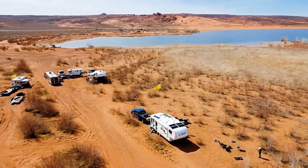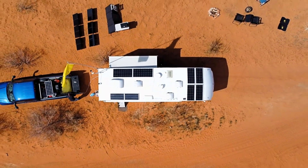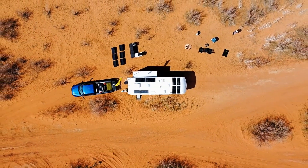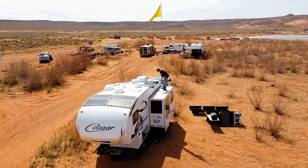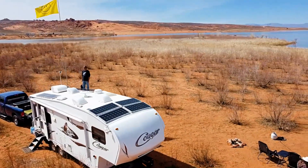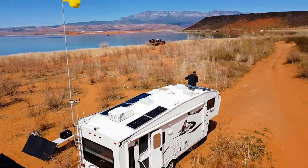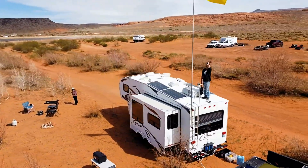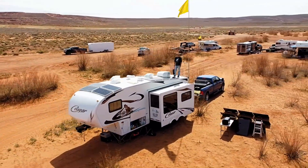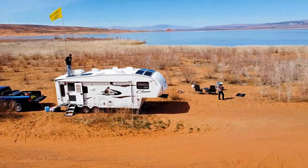I thought this would be a good time to update you on exactly what's in our system now — how many solar panels we have. We're now experimenting with ground panels, and also power stations. I'm taking my existing RV solar battery system and adding an extra box — a lithium power station with its own panels. It's gotten a little complex, so in this video I'm going to show you all the equipment and then give you a block diagram of everything involved. Let's get to it.